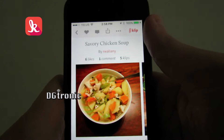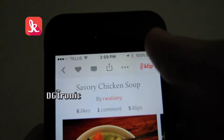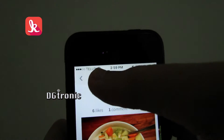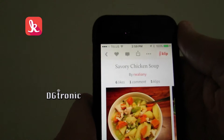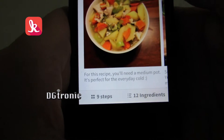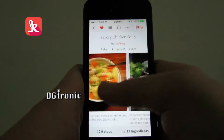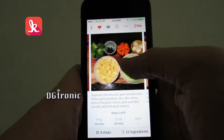Savory Chicken Soup. At the top, it gives you the option to save it as a clip, or to do the usual sharing to the usual places, or to leave a comment for the person who shared the recipe, or to like it. At the bottom, it tells you there's nine steps and 12 ingredients. Now, you have the option of going through the recipe step by step, with pictures, and some with even videos.